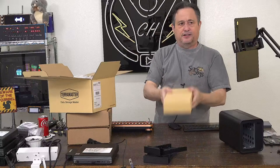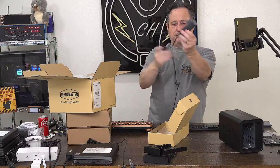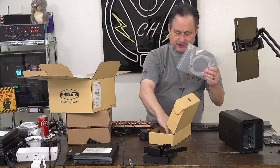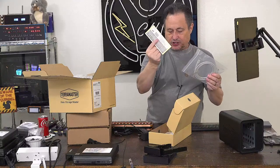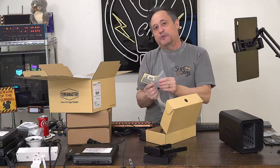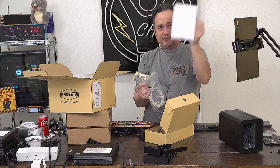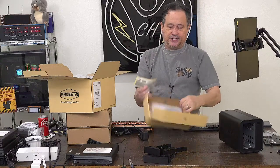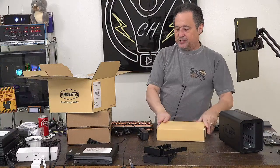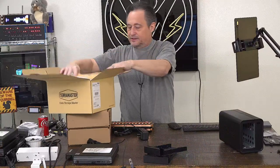In this box we have a wall-wart power adapter, a six-foot Ethernet cable, some stickers, screws if we want to secure the drives — which I don't recommend because it makes replacement more complex than it needs to be — and some documentation and warranty information. That's all that's in this box. The only thing we need right now is the power adapter.